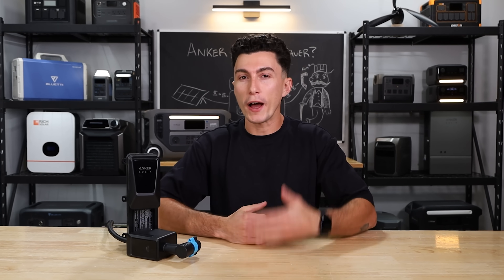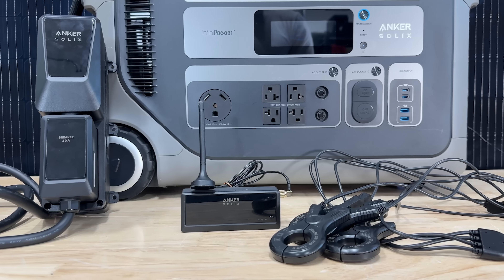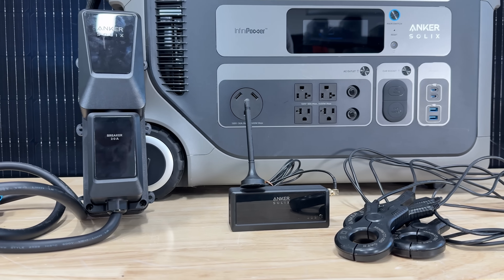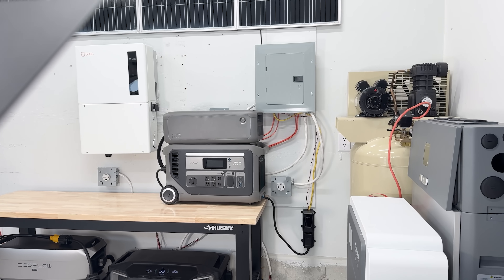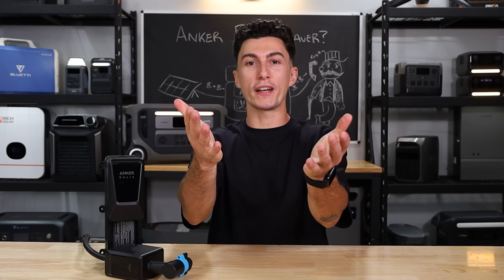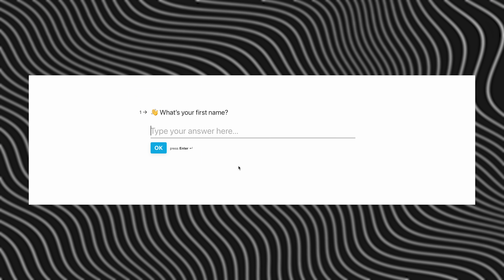At the end of the day, we appreciate Anker's innovation — they're trying to do something that hasn't really been done before and there is potential in what they're doing. They haven't really nailed it yet, and it's not something we can recommend to you guys, but we like to see the direction they're going. We hope more people keep trying to take a stab at this. That's all we got for today's video. Make sure you're subscribed if you're not already, check the description for coupons and our power station quiz, and we'll catch you next time. Peace out and stay charged.